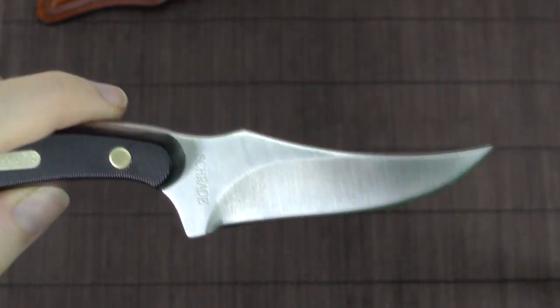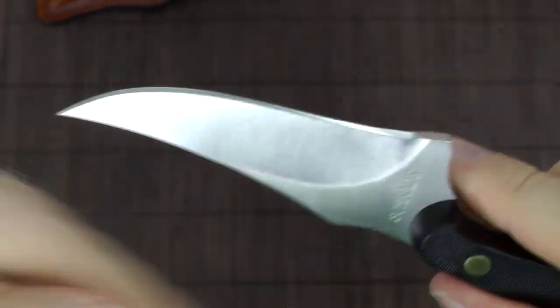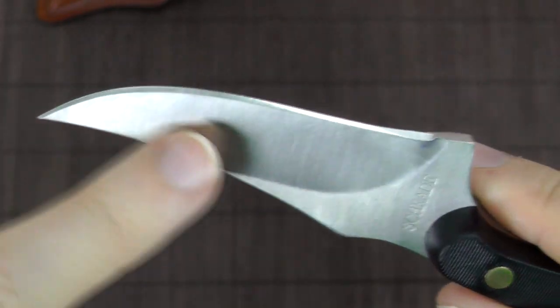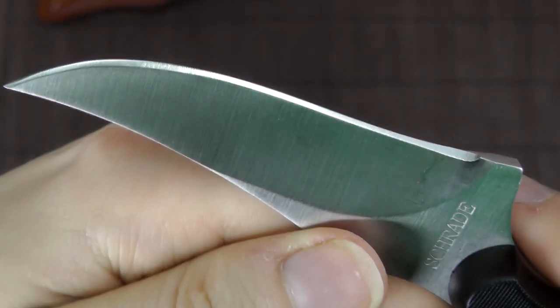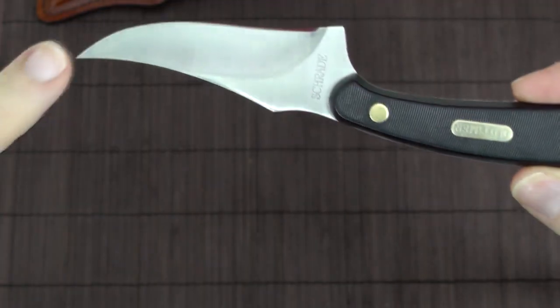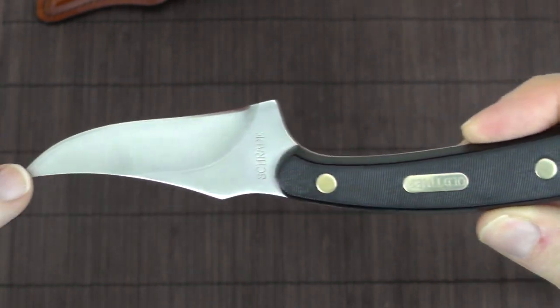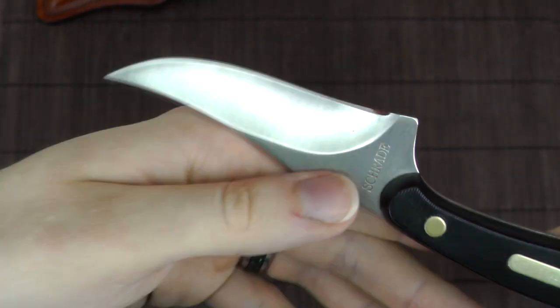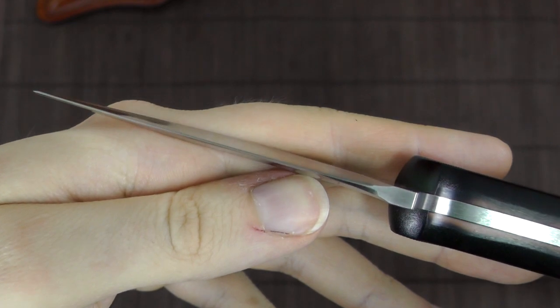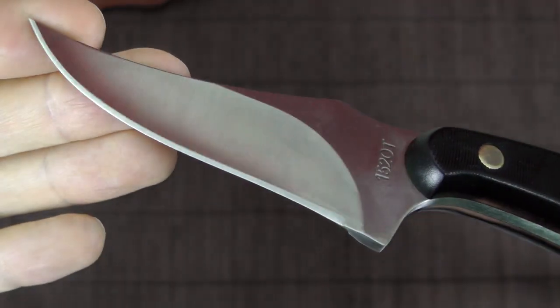It has a very strongly upswept point. The nice thing about this blade shape is that with this recurve and the strong belly towards the end, you basically maximize the cutting edge that you get at that length, while the point is actually still in line with the grip. Not that you would use this for thrusting usually — this is clearly a tool design, an EDC knife. Apparently it would also be useful as a skinning knife, based on what other people have said.